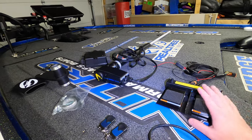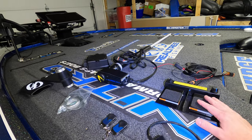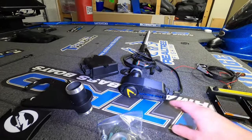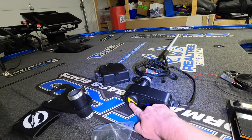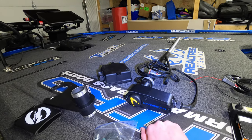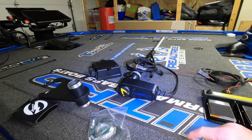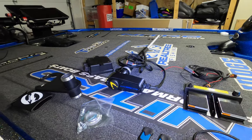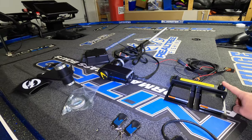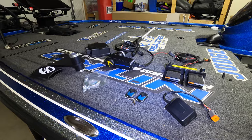With the Pro model you do not get the lighted foot pedal and you don't get the variable speed. Those are the differences between the Pro and the Elite. The other difference with the Elite system is the directional arrow that shows you which direction your Active Target transducer is pointing — that also lights up, and the word 'Live Scan' lights up as well. That does not happen on the Pro model, that's only on the Elite. Again, that variable speed knob is well worth the extra money in my opinion.